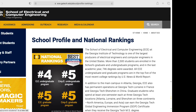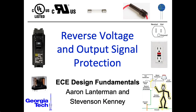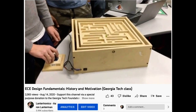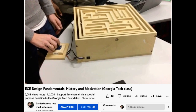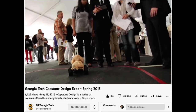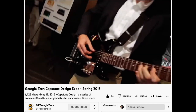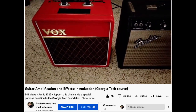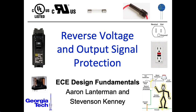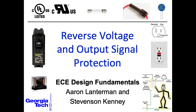Hi there, my name is Aaron Lanterman. I'm a professor of electrical and computer engineering at Georgia Tech, and this particular lecture serves several functions. It was originally prepared for our junior class called ECE Design Fundamentals at Georgia Tech, and it can also serve as a resource for our capstone design courses, and I'm also using it for my guitar amplification and effects class. These slides were originally prepared by my colleague Steve Kinney, who I taught the junior design class with, and I added a few tidbits.